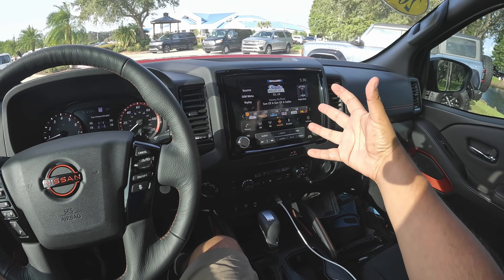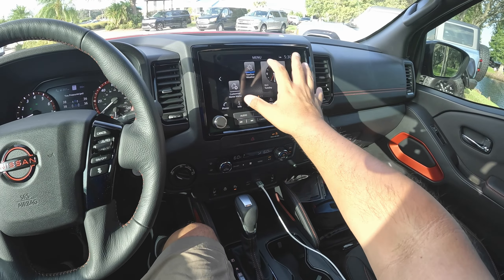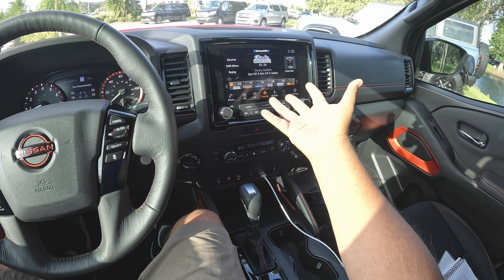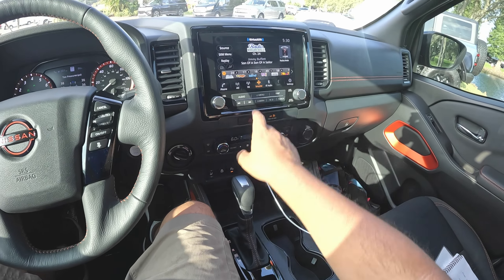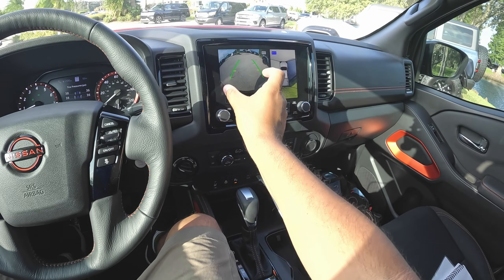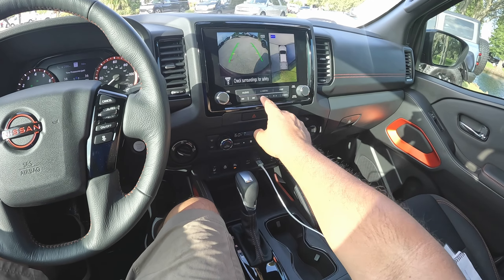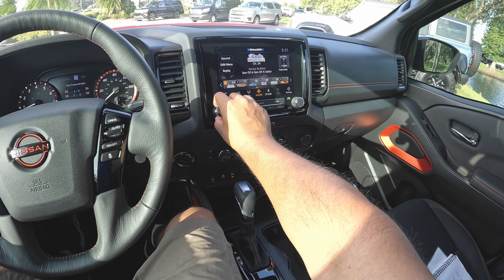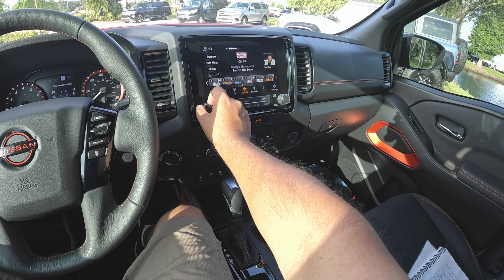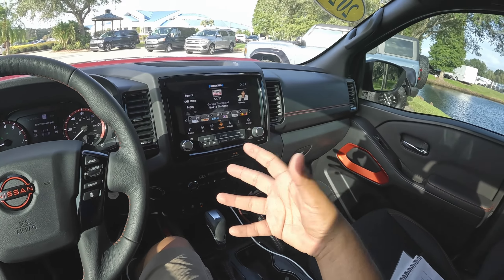Coming to the center screen, this is a nine-inch touchscreen running Nissan's NissanConnect system — a really nice infotainment setup. We've got audio, menu, navigation, Apple CarPlay, Android Auto, satellite radio — all kinds of things you can do. We also have a reverse camera with trajectory lines and a 360-degree surround view camera. The camera graphics are a bit distorted, but it's not bad at all. Going back to audio, we have a six-speaker radio system — pretty good sound. You can optionally upgrade to a Fender 10 or 12-speaker system. You can also option a sunroof on this model, though this one does not have it.